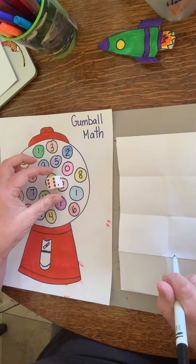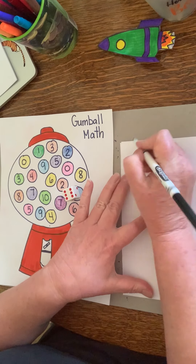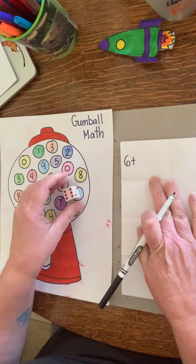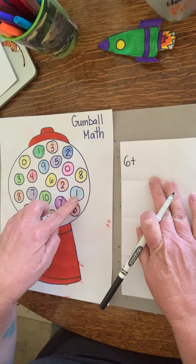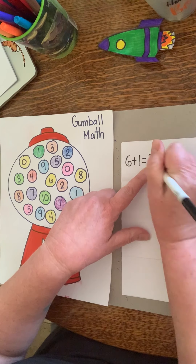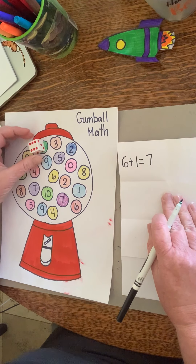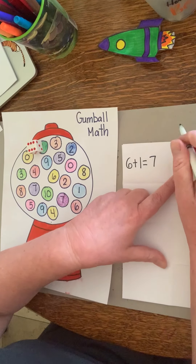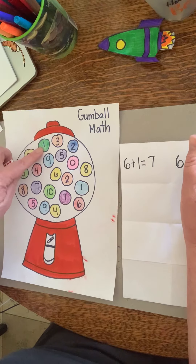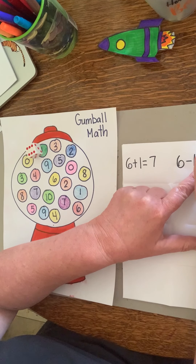You're going to roll the die on the gumballs. I rolled a six, so if I want to work on addition, I'll say six plus whatever it lands on. I landed on one, so six plus one equals seven. Now I can do subtraction: six minus one equals five.